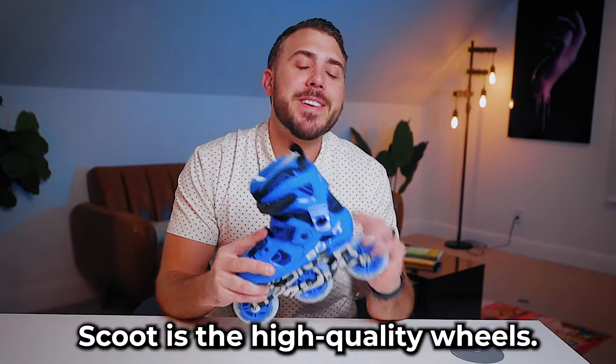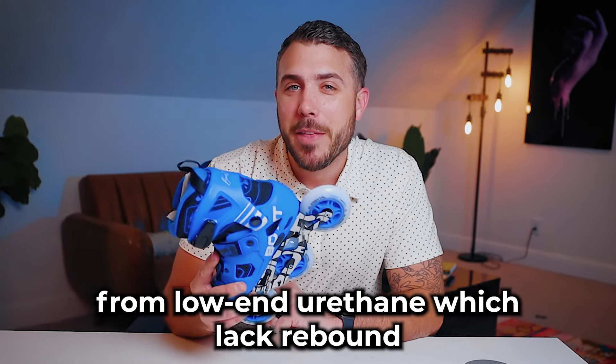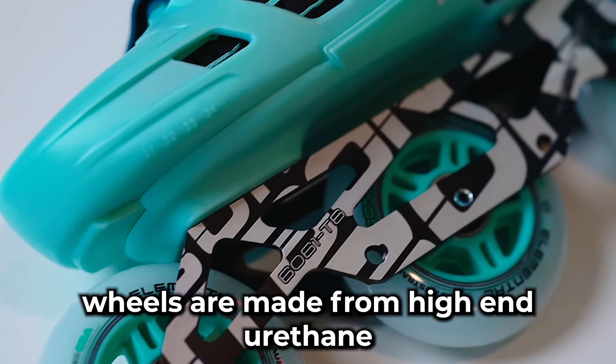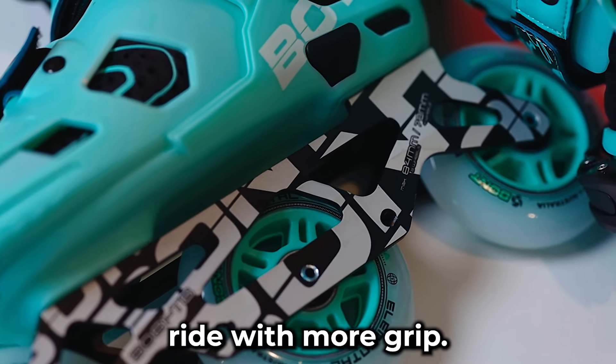The first thing you'll notice about Scoot is the high quality wheels. Kids skate wheels are usually made from low-end urethane which lack rebound and feel as though they are made from hard plastic. The Bont Scoot wheels are made from high-end urethane which gives a faster, smoother ride with more grip.